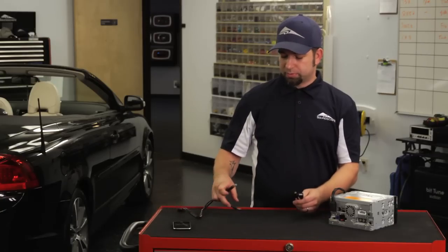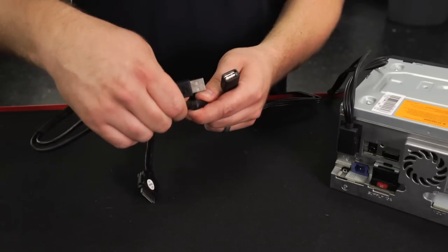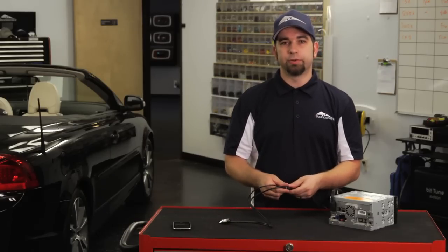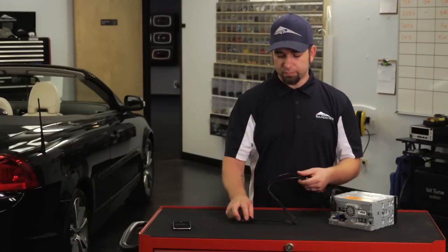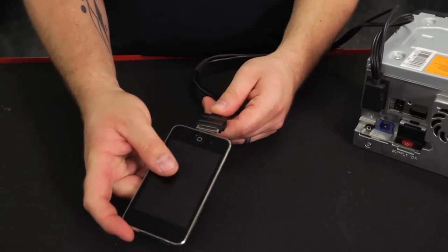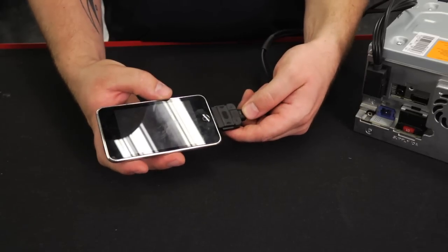So the other part that you would use, once you have this in there, is the actual iPod connection. I would suggest leaving the USB and auxiliary portion available so that if you want to plug in some other device, you're able to do that. So then you have your iPod connection there. Then all there is left to do is plug your iPod in, allow it to charge, and give you access to your library. So that's how you hook up the iPod cable to your Pioneer Car Stereo.